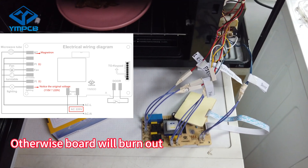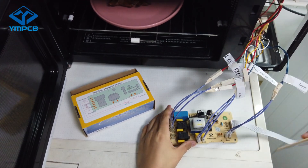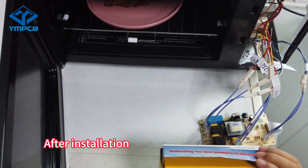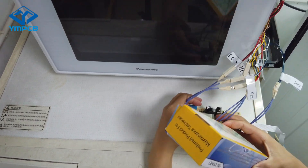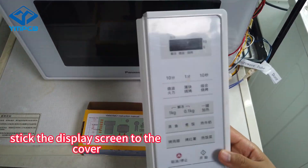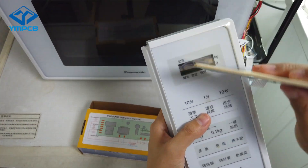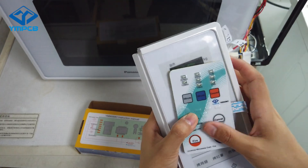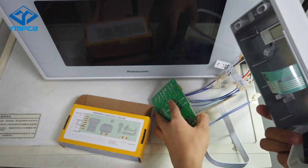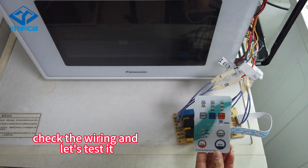Check the original voltage. Do not connect it if the voltage is different, otherwise the board will burn out. After installation, stick the display screen to the cover. Check the wiring, then let's test it.